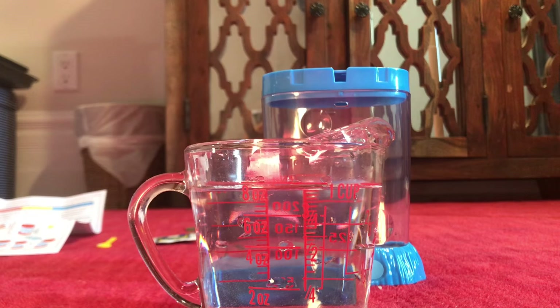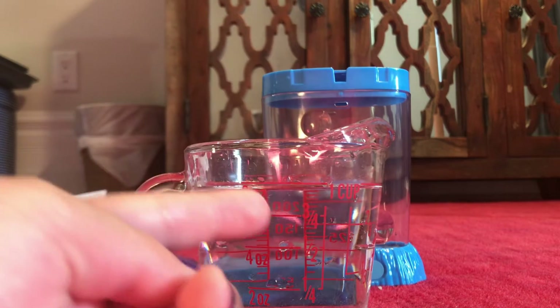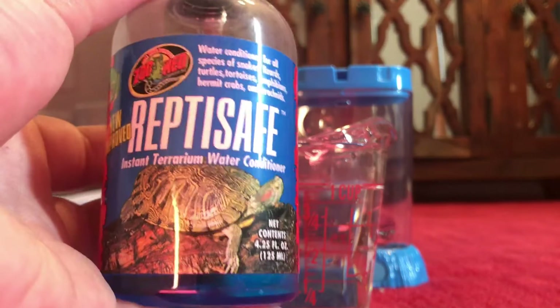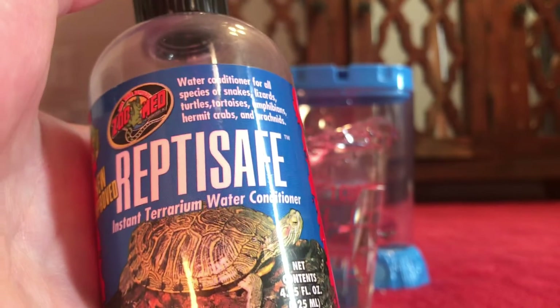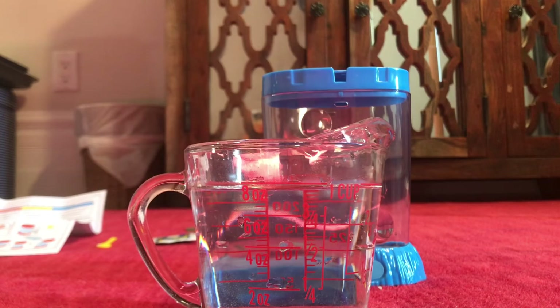Usually most people use bottled water, but here I have just regular tap water measured to one cup. As a lot of you know, my channel is about reptiles, so I have a reptile water conditioner called ReptiSafe — it adds vitamins and minerals to the water which is good for your sea monkeys, and of course it takes out all the chlorine. Now the water purifier included with the kit is very weak and does include some chlorine which can be bad for your sea monkeys.